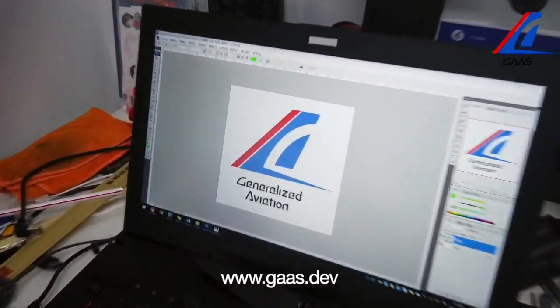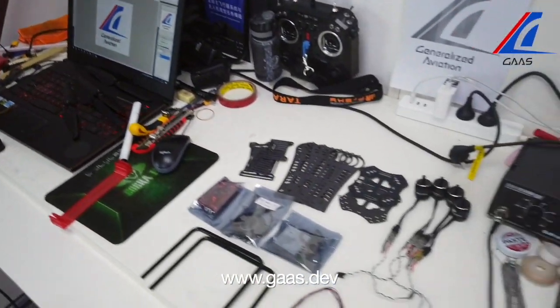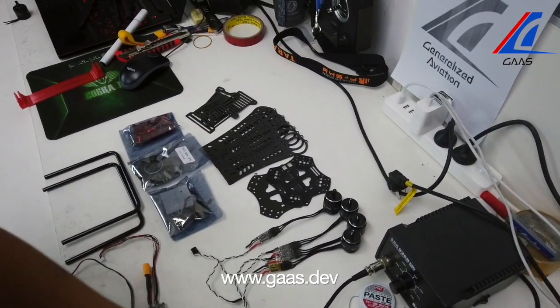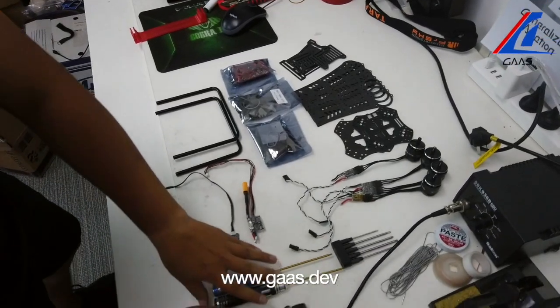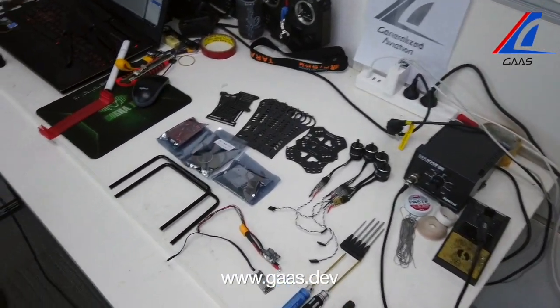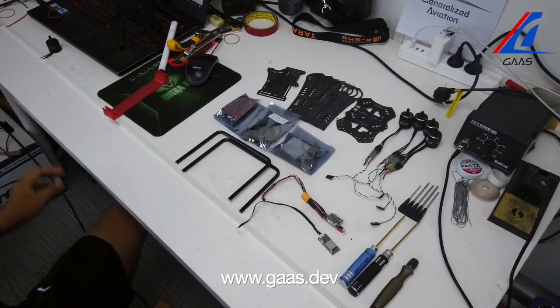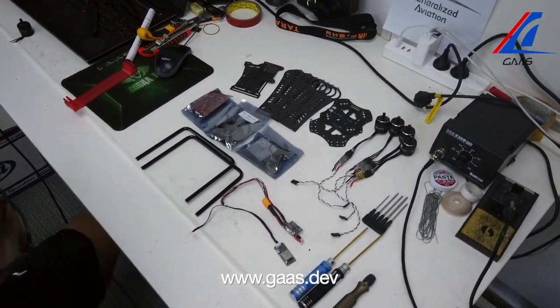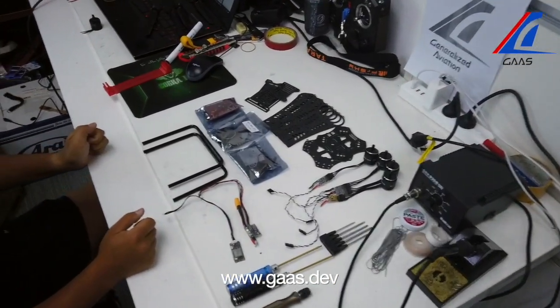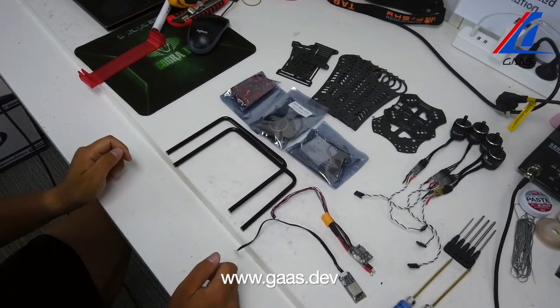Welcome to the tutorial series Build Your Own Autonomous Drone. We have done a series of tutorials on the software side, such as computer vision algorithms and Gazebo simulations. This is the first hardware-related episode, which will guide you through implementation of the GAS framework on a quadcopter. Make sure you check our website and previous tutorials at the website below, and give us a star on GitHub if you find this helpful.